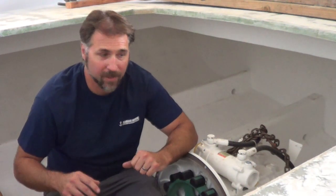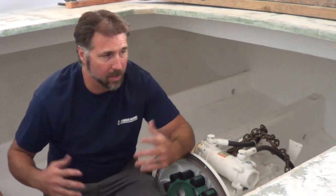Hi, this is Justin with Seaboard Marine. In this video, we're going to get the engine ready for this lobster boat.